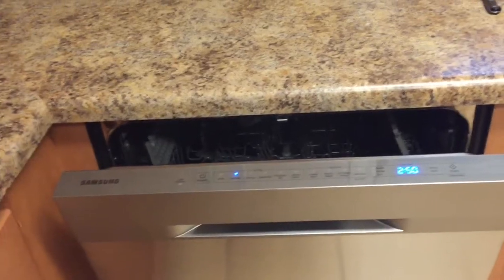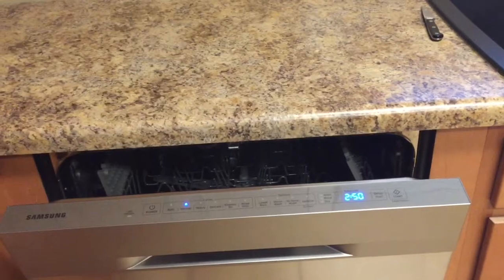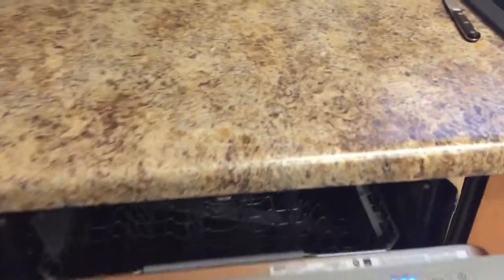It's also got a weighted door that opens out about five inches. This helps when drying your dishes — it'll automatically push the door open, though you can disable that if you want to.